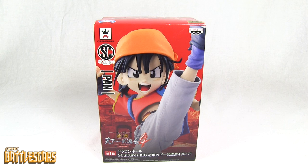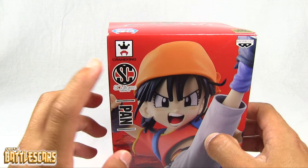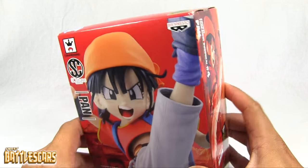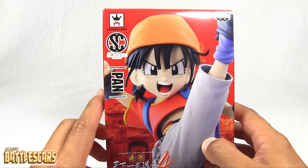Welcome back everyone, Sweet Pet Oscars here, and I am back with another unboxing video. Today we're going to look at the Sculptures Pan Figure by Banpresto. This is another figure in the Crane King series of figures, meaning that they are distributed through cranes in Japan.